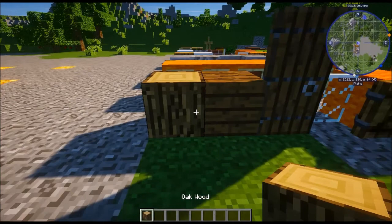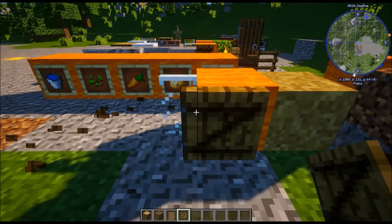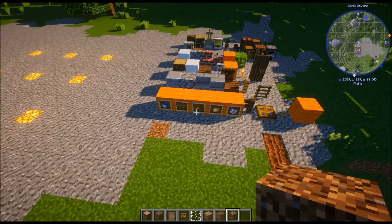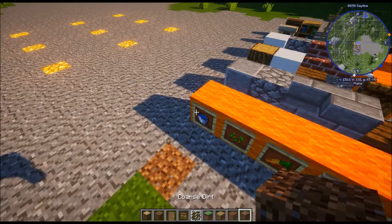We will need oak wood, spruce wood planks, a spruce door, a small oak shutter, a window, grass path, farmland — I had to put water there so it wouldn't eventually just disappear — coarse dirt, and a grass block.